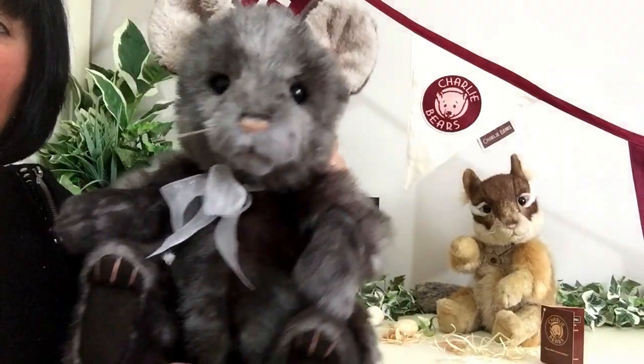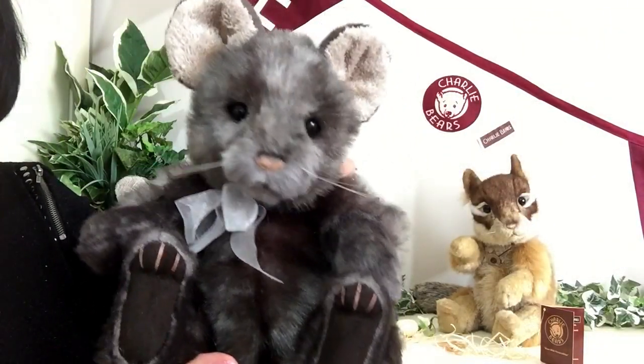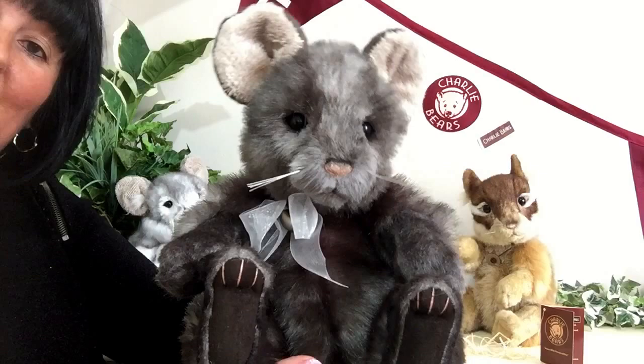So if you'd like to get hold of a Templeton, please visit my website at www.magpies-gifts.co.uk. Thanks for watching and bye for now.